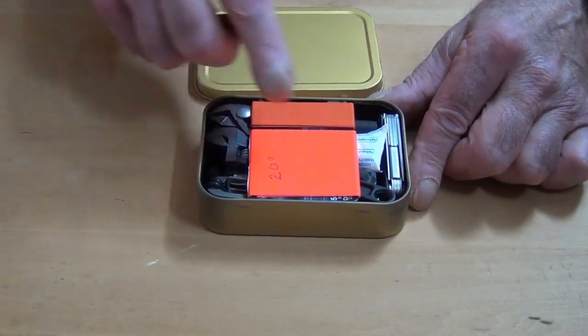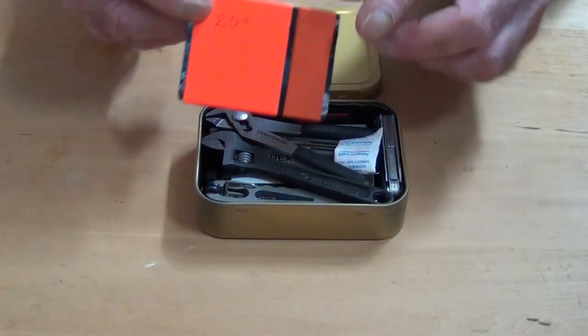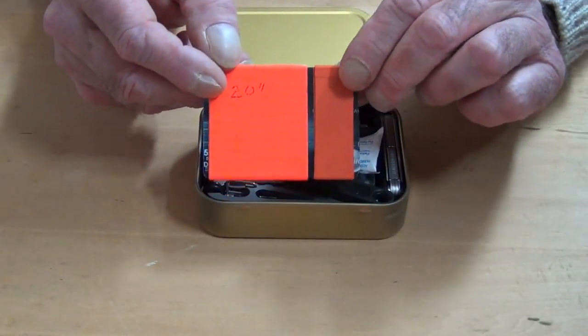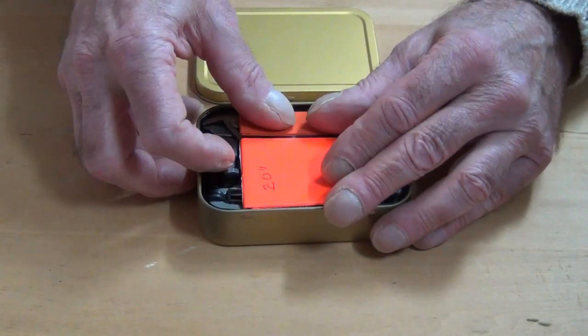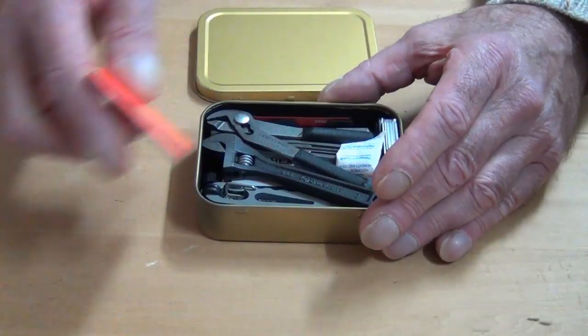The first thing we have is 20 feet of duct tape and 20 feet of electrical tape — obviously for small repairs and small electrical repairs. I've wound this on an old charge card and cut it down so that it literally clicks inside here, which helps hold everything in place.